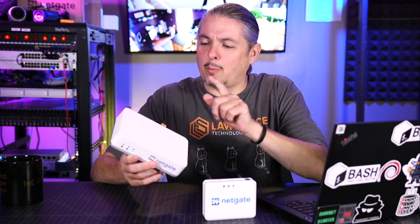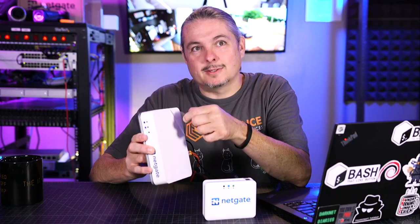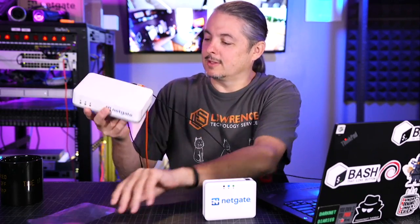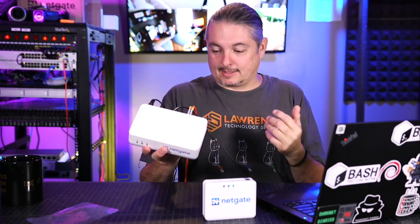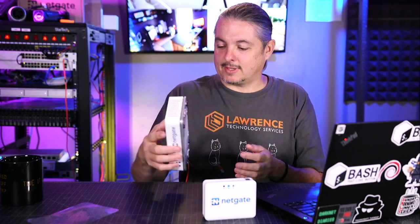Tom here from Orange Systems. I've been waiting to peel the plastic off of this for a couple weeks. So I'm going to peel it off right now to reveal something that maybe you've seen the tweet already from NetGate. But yes, this is the new SG2100 that NetGate has for running PFSense.